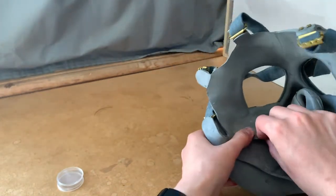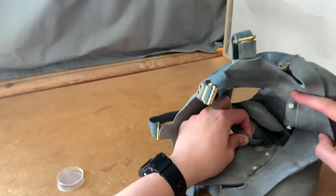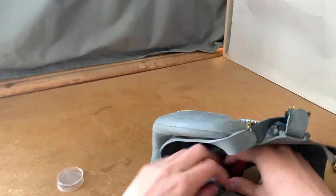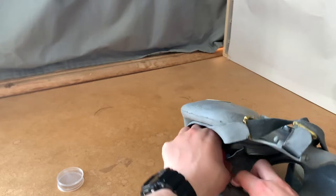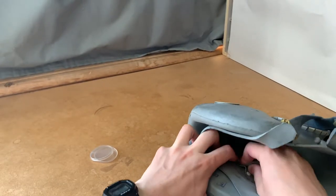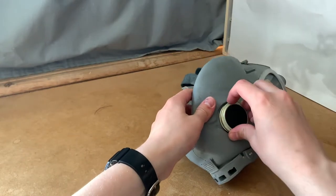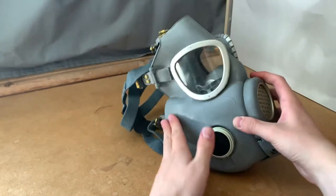Finally, the pouches of the filters can be buttoned up. These poppers are here to hold the filters in place and work as the intake valves. They're held on by just friction, unlike on the Czech M10 and M10M where they're screwed in place.